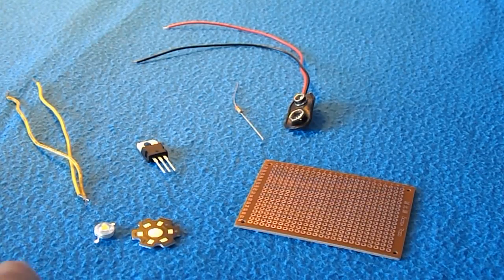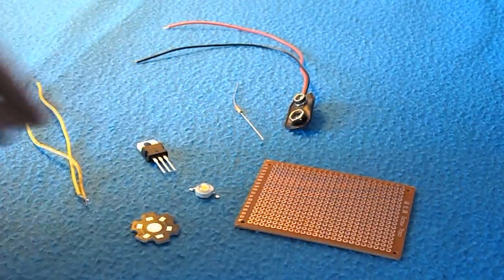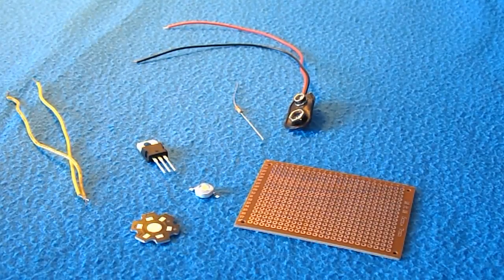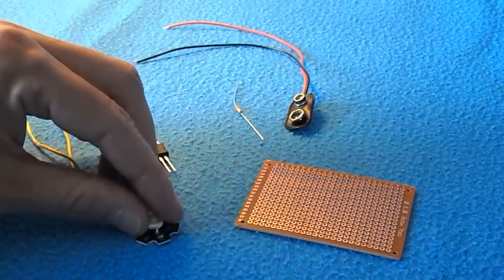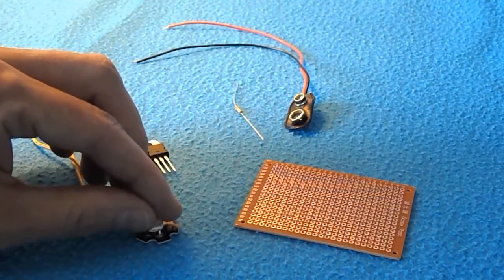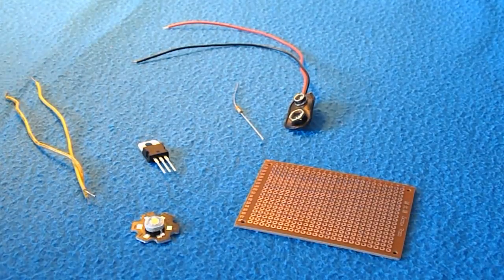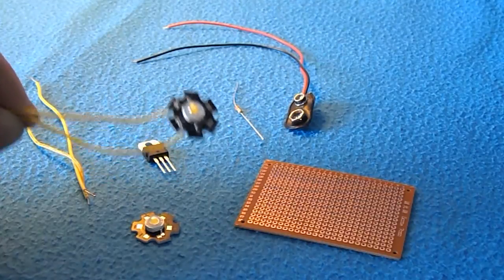We've got a 1 watt LED here. It's really important that we get that the right way round, because it will only work one way round. We need to solder it to this aluminium heatsink — we don't want to be burning it without being on a heatsink, it will break, and it will end up looking something like that.